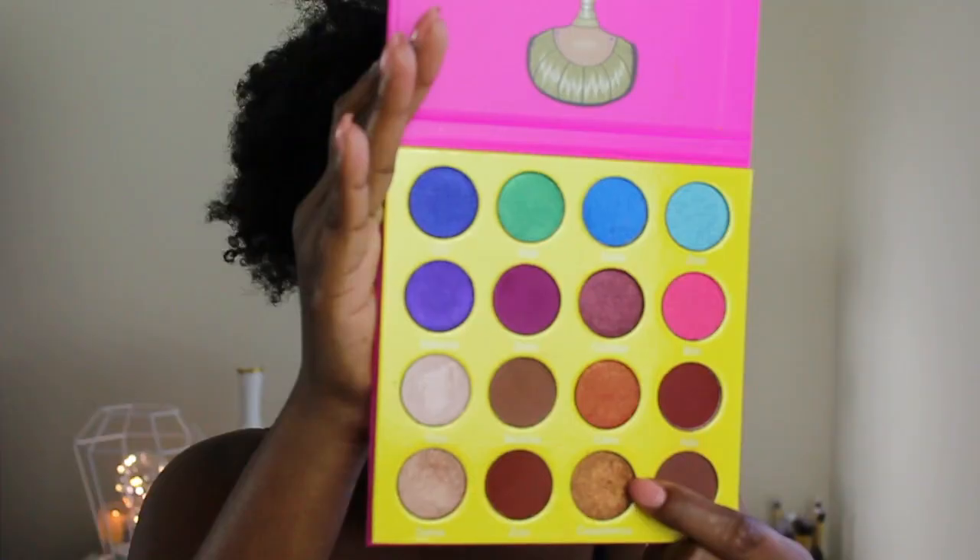And I'm going to use the gold color — it's called Casablanca — and I'm going to apply that to my lid.